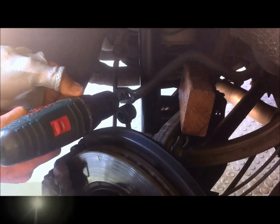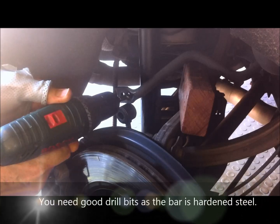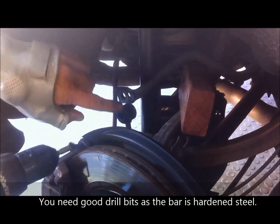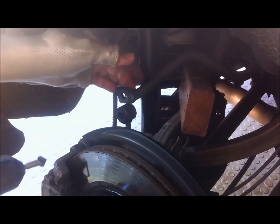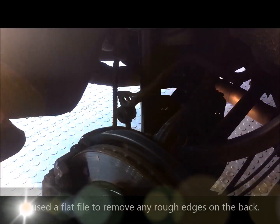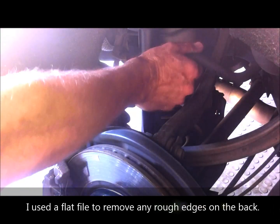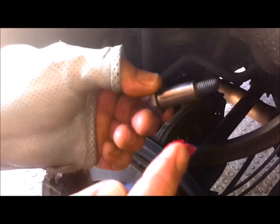Now I'm just going to bevel off the whole slot, just to get rid of the rough edge. Now we're ready to put this back together again. I'll just take out this block of wood that I had there supporting the sway bar.